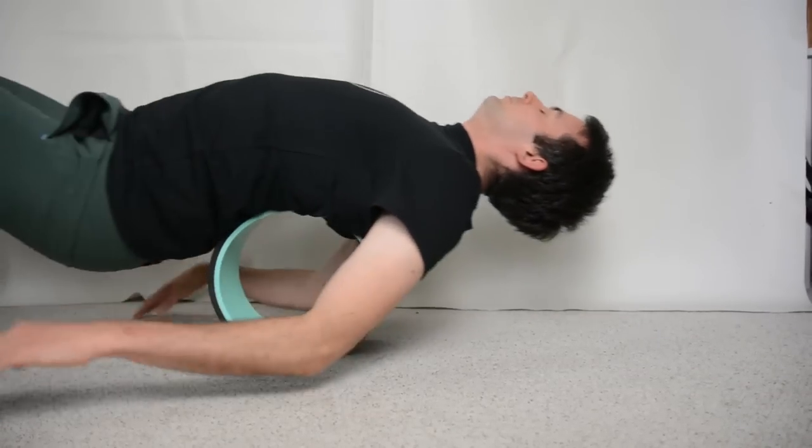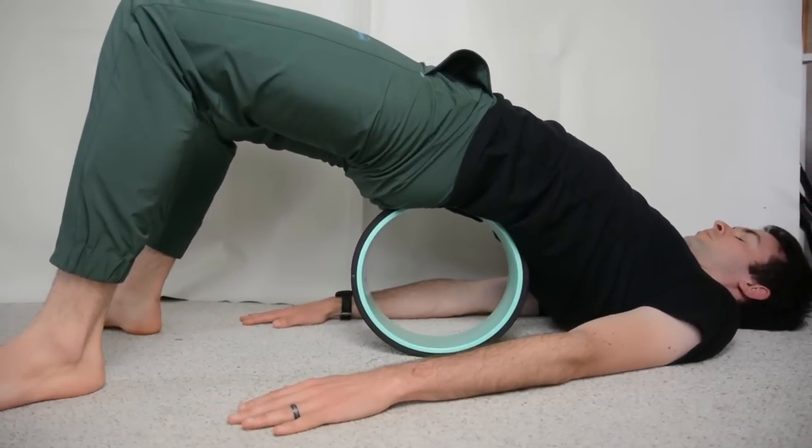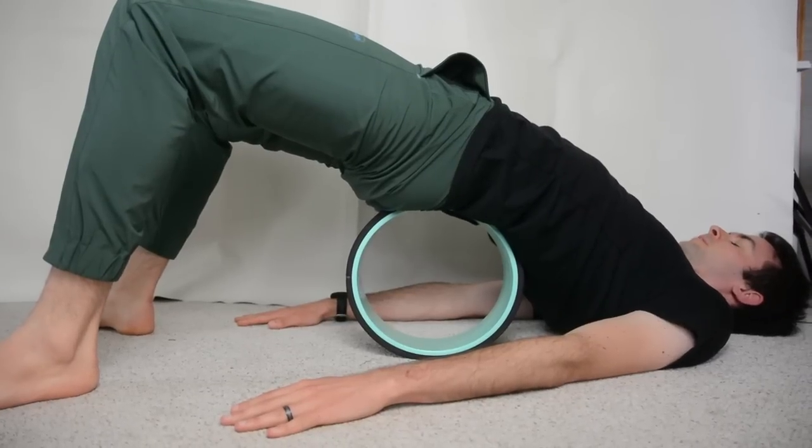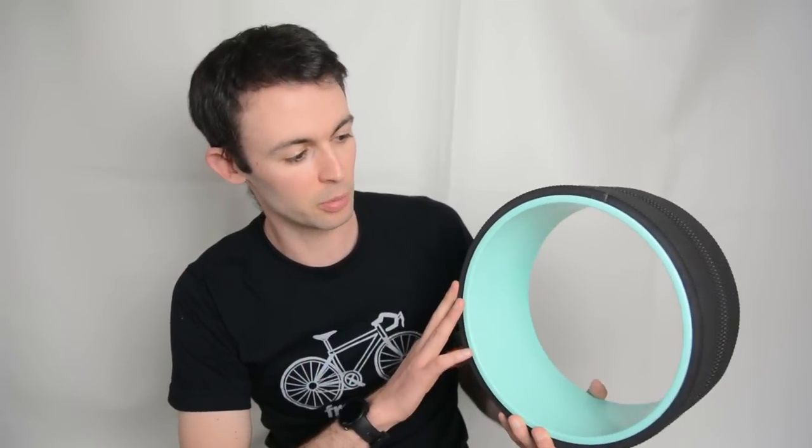I also like using it for a hip stretch. If you roll it a little bit further down, you can hold it in that position and it's a really nice hip stretch as well. And that's how I personally use the chirp wheel.